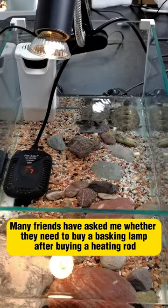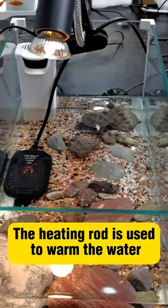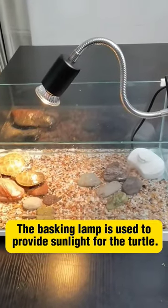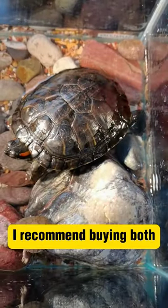Many friends have asked me whether they need to buy a basking lamp after buying a heating rod. The heating rod is used to warm the water, while the basking lamp is used to provide sunlight for the turtle. I recommend buying both.